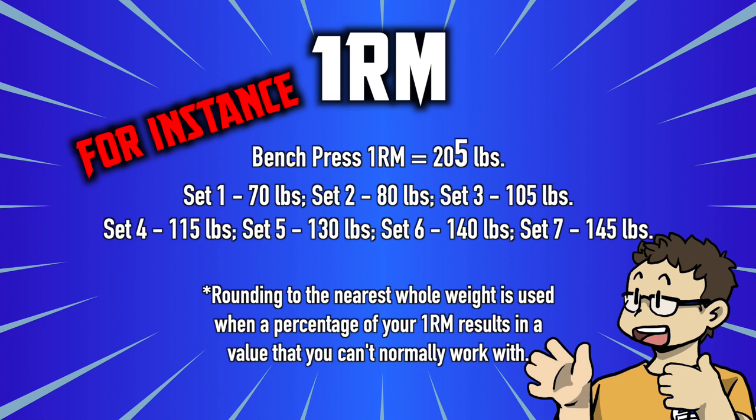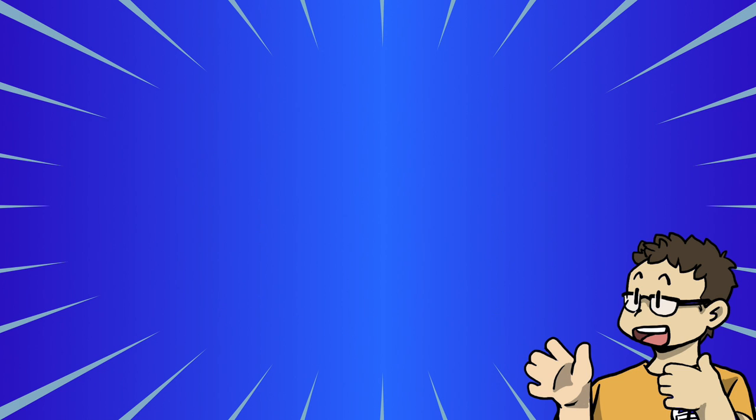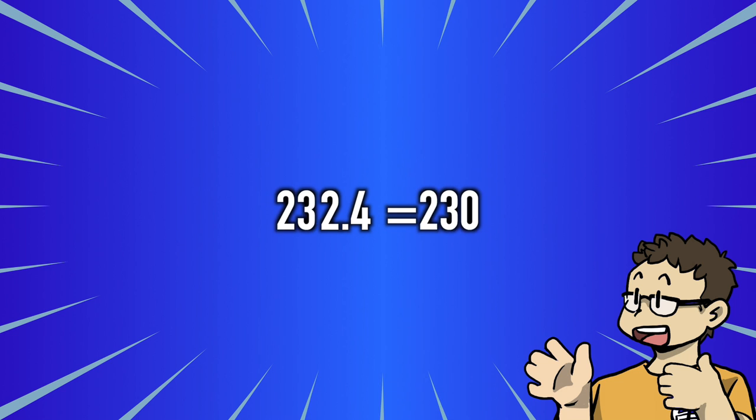If you fail to complete the reps listed the next week, just keep those same weights during the following week's session. This prevents you from trying to add too much weight too quickly. When rounding, round down when the remainder is less than 2.5, and round up when it is 2.5 or higher.